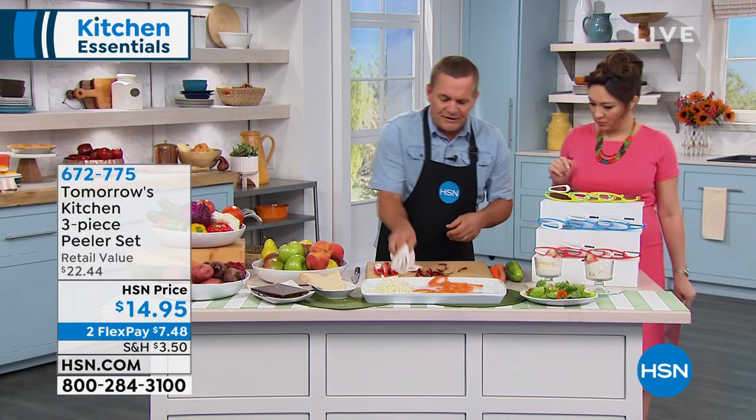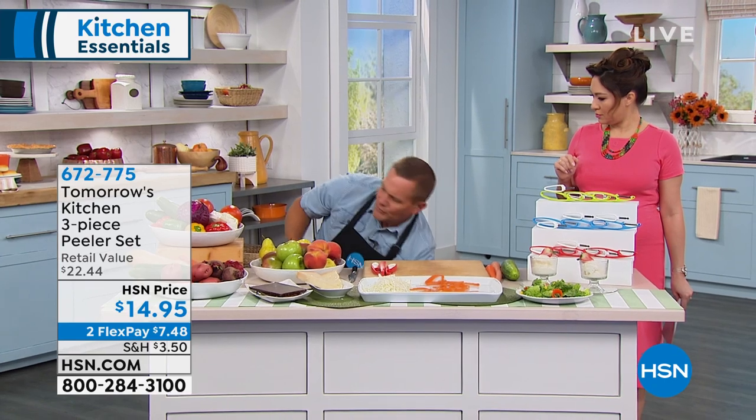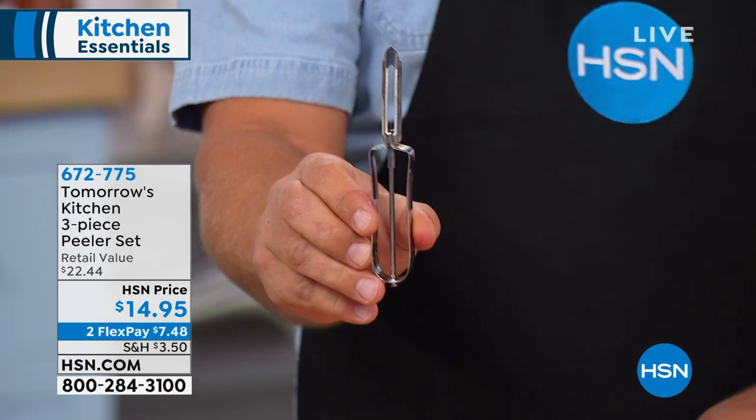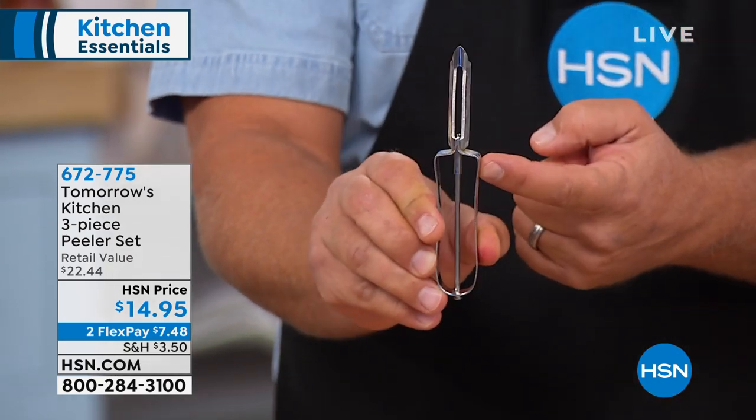All three peelers come in this set. What do you pay for just one of those old grandma peelers — the kind that have been around for like a hundred years? You'll pay six bucks for one of those in the store, and it only peels one way.